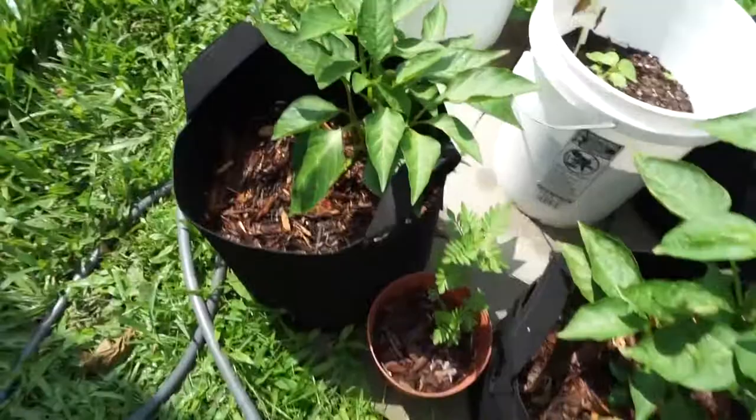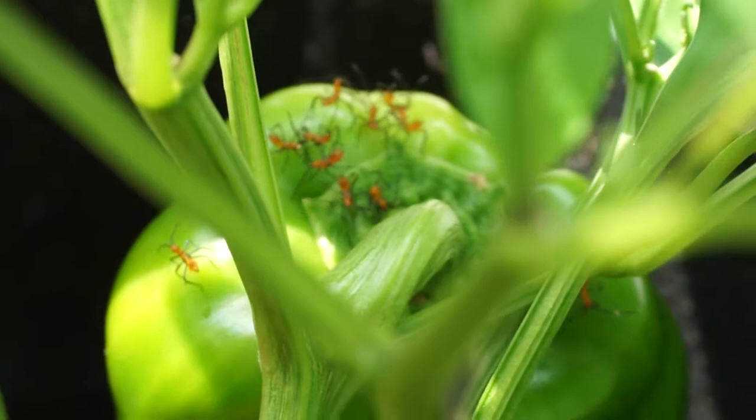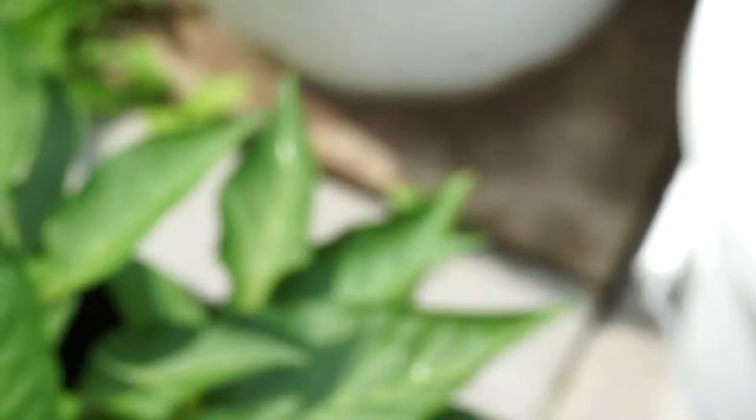I wanted to show you — I found some more of those creatures on my fiddle leaf fig tree. Look at those — those are leaf-footed bug babies. I have to kill them. My husband is going to spray some Sevin. If you don't like chemicals, you can try neem oil, but it didn't work for us. We tried neem oil and a whole bunch of different things religiously, but we decided to use chemicals and that has worked for us tremendously.